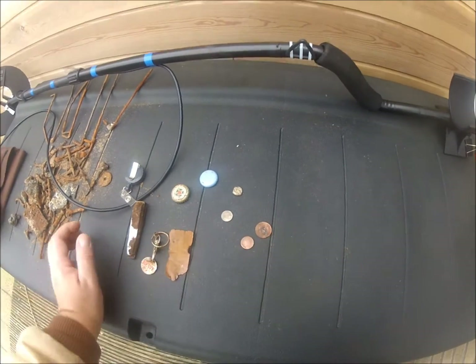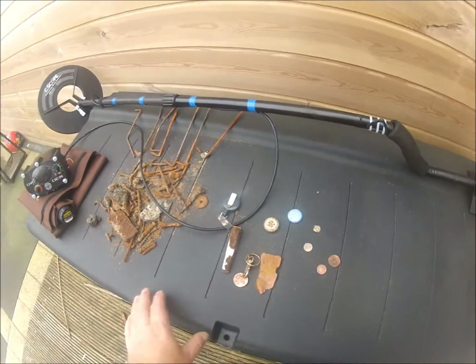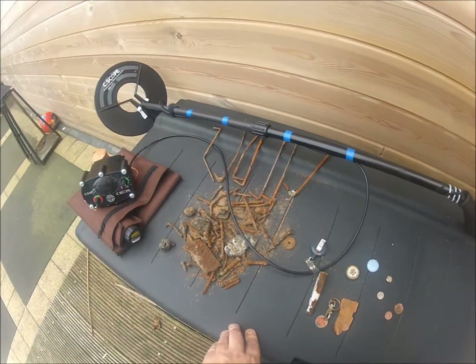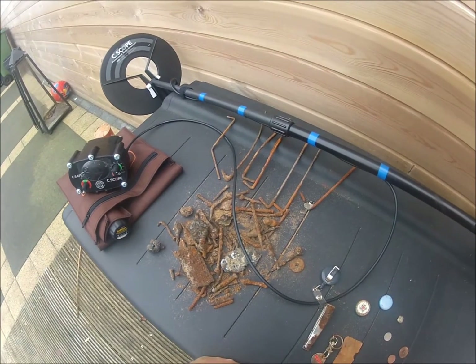And a 2 cent euro coin and a 5 cent coin. Normally I don't find these coins with the Sovereign, but this machine picks up everything. I really like the machine, but you have to get used to digging so much iron.